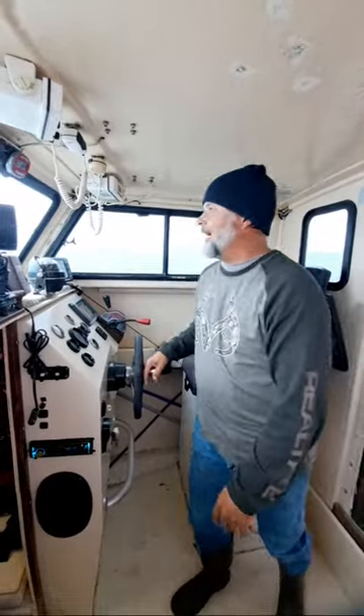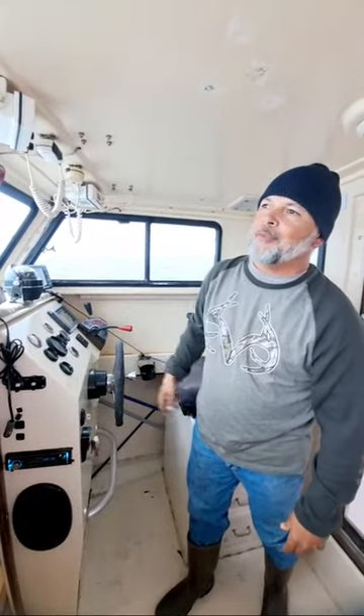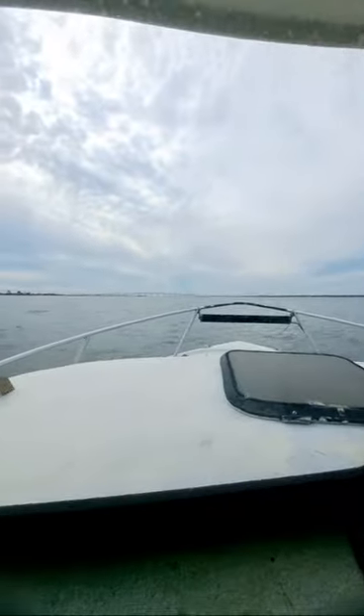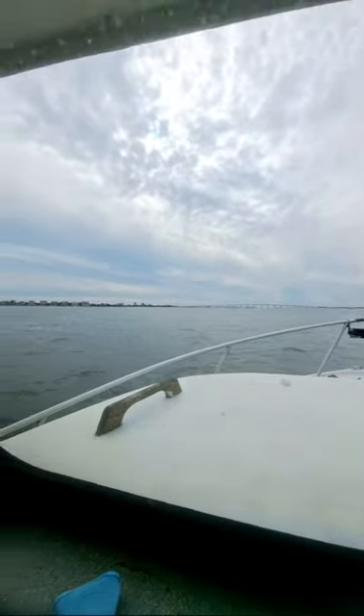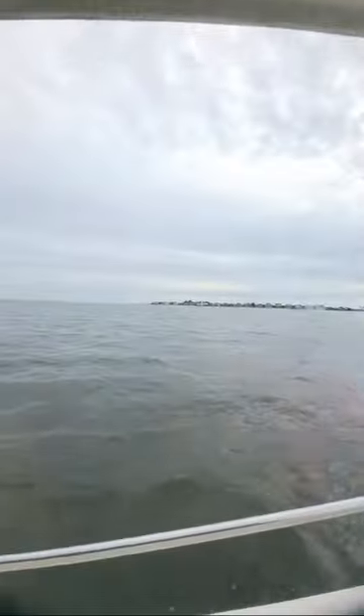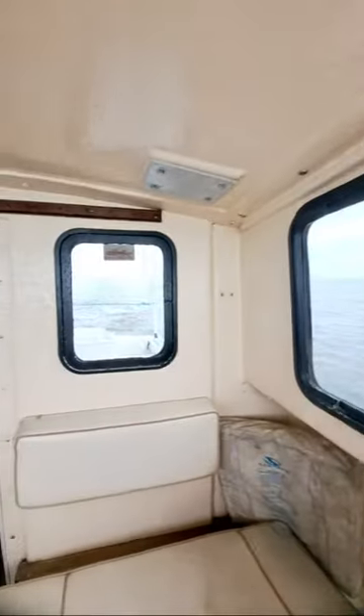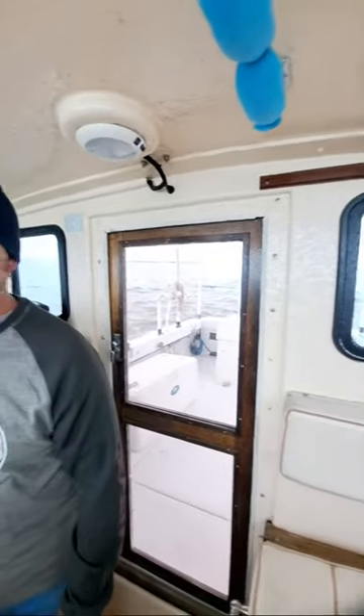We're lucky that we're in an enclosed area here today in South Carolina because it's about 50 degrees. Let me give you a little panoramic view of the area around us and a beautiful look through the windows of this boat. We'll walk around the outside of the boat to let you get a better look.